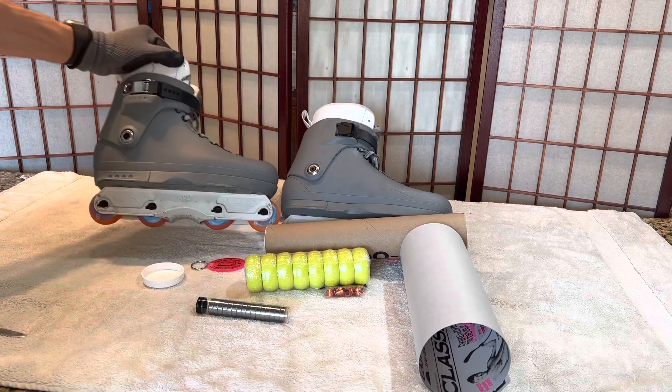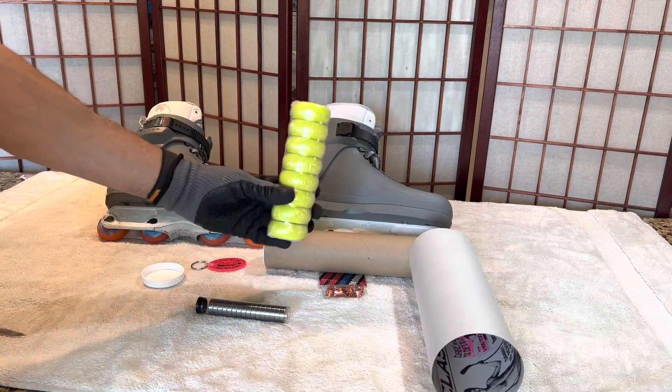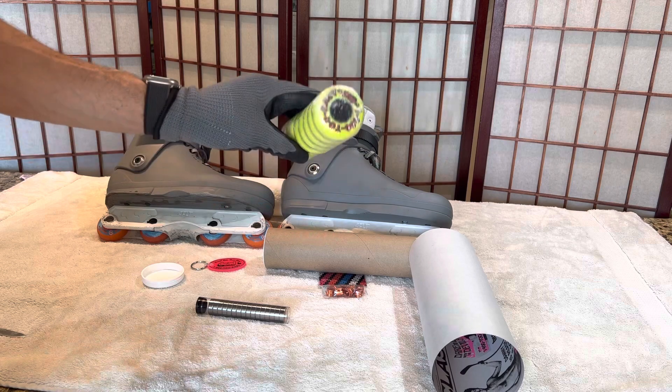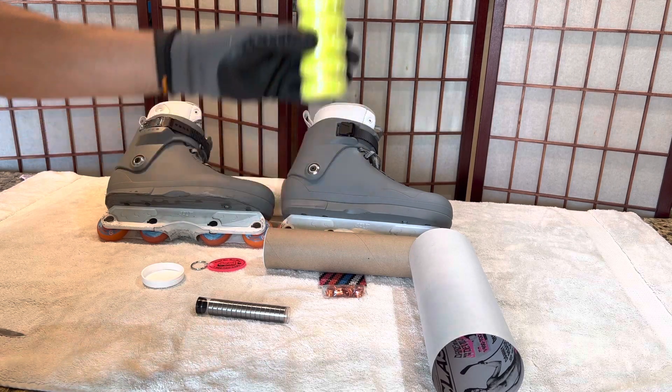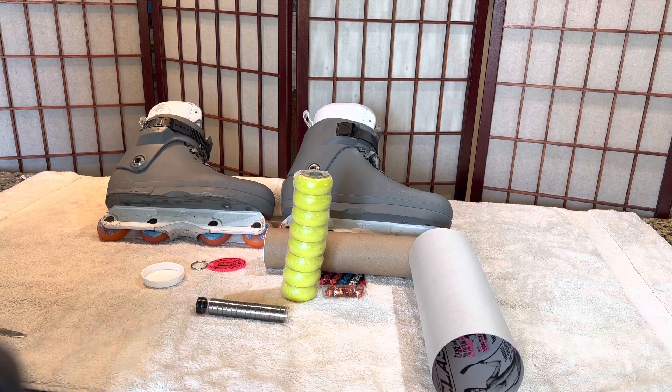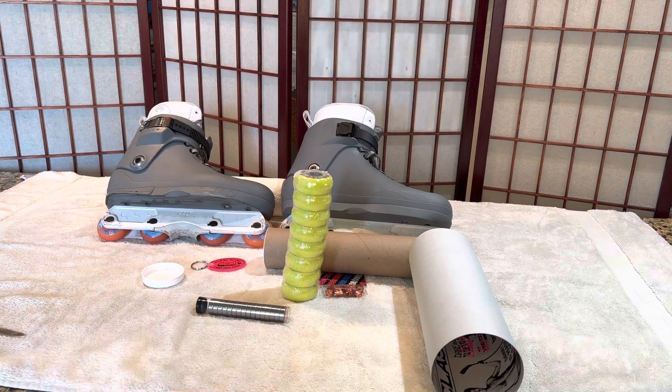Well, that's all for today. Hope you enjoyed the unboxing of these Dead wheels — they look very cool. If you haven't seen the promo, go check it out. And as always, if you enjoy this type of content, please like this video and subscribe to the channel. I'd greatly appreciate it, and keep skating!